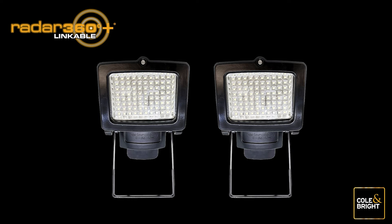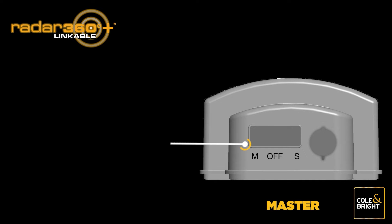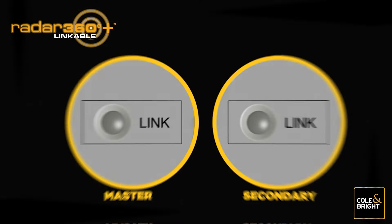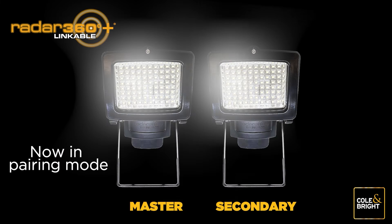Take the two lights you wish to pair and place them upside down on a level flat surface. Choose any light to be your master light; the other will be the secondary light. On the master light, move the switch on the base to the M position. On the secondary light, move the switch to the S position. Once the switches are set, press the link button on both units simultaneously until both lights begin to flash.